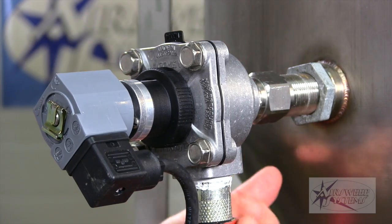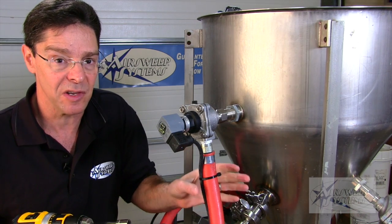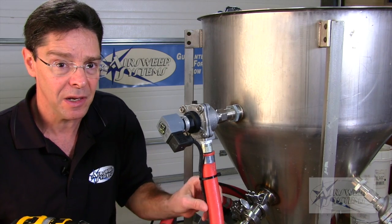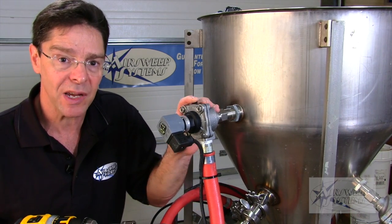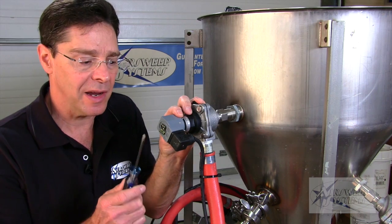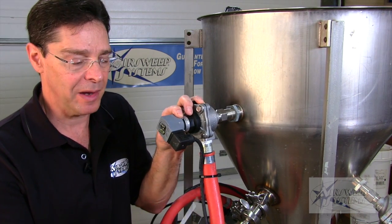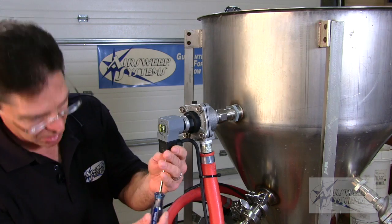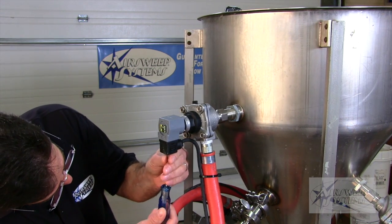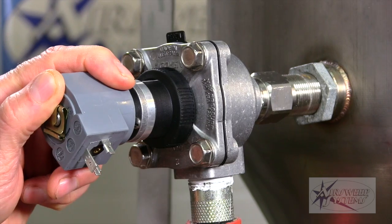We don't have to disconnect it from the AirSweep. We don't have to disconnect it from the air supply. All we need to do is depressurize the system, bleed it, make sure the power's off, and we can get to work. So the first thing we're going to do is disconnect the plug from the solenoid coil — just a simple Phillips head screw and pull the plug out.